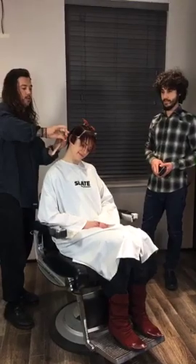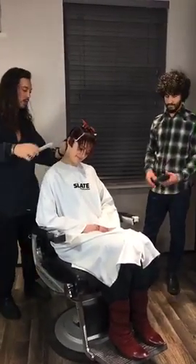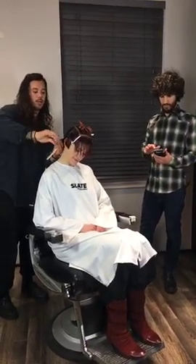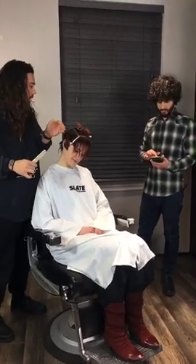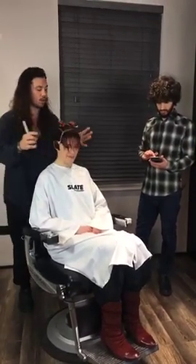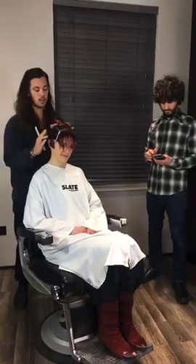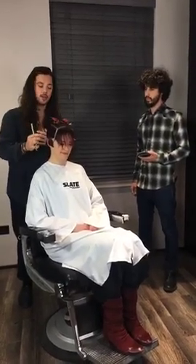Thank you, Michael. Good evening, everybody. I'm James Akers. I'm the cutting director for Slate Hair Education. What we are going to be doing tonight is something quite fitted to the head. When Sophie came in, she's got a lot of hair and it kind of was all on the longer side of things. There wasn't really anything shorter and then longer. So what I wanted to do is try to bring areas down to accentuate other areas.